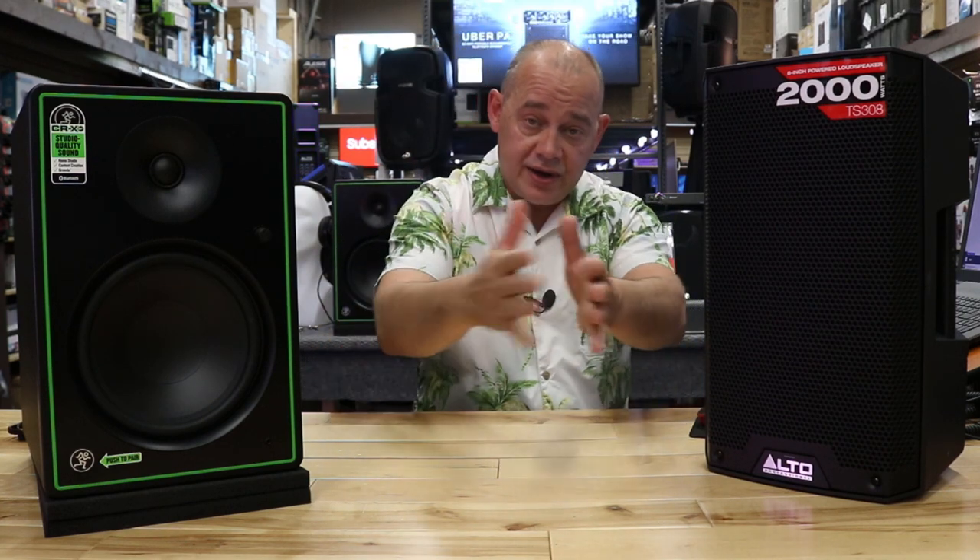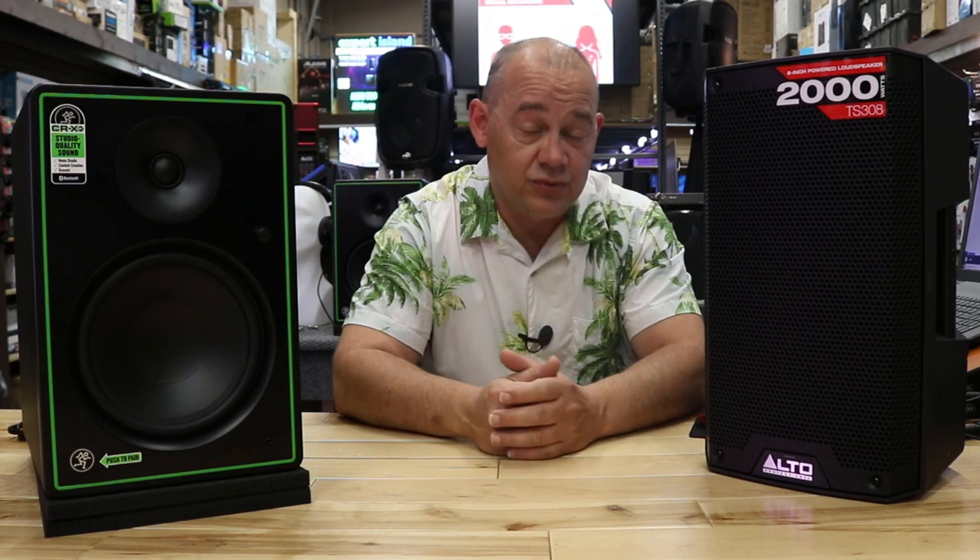Hi there, Robin here from ExpertOn. Today we're going to start our new series of question of the day. Question of the day is going to replace my Q&As that I used to do, where basically I did like 10 or 12 or more questions in a video.